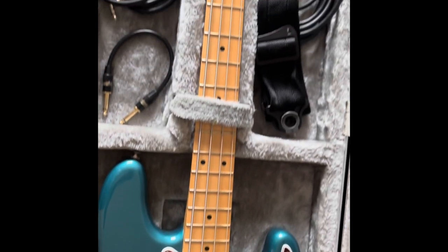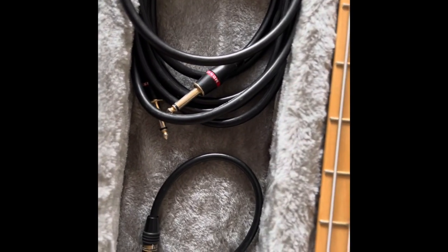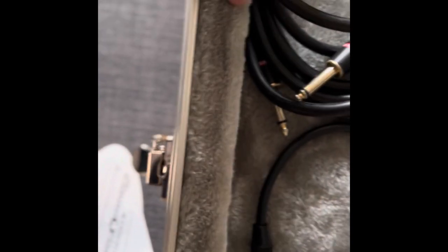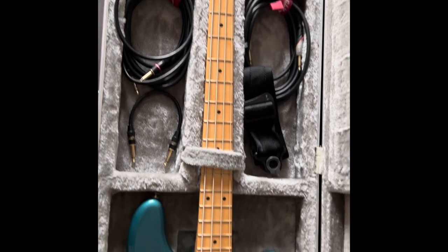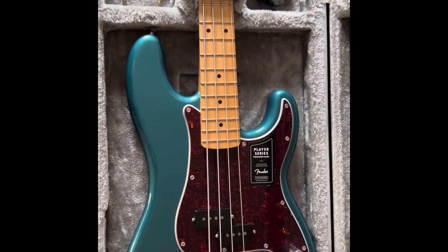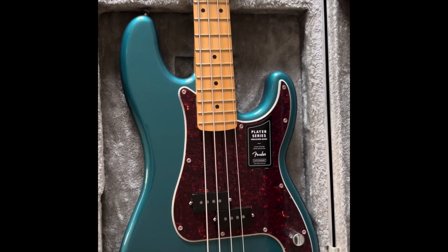Very nice. Can't wait to record with this thing — it's gonna sound pretty good, awesome. We also have a little Monster patch cable, so we're in the game. Let's start recording! Peace, my people — be safe, be nice. I'm out.